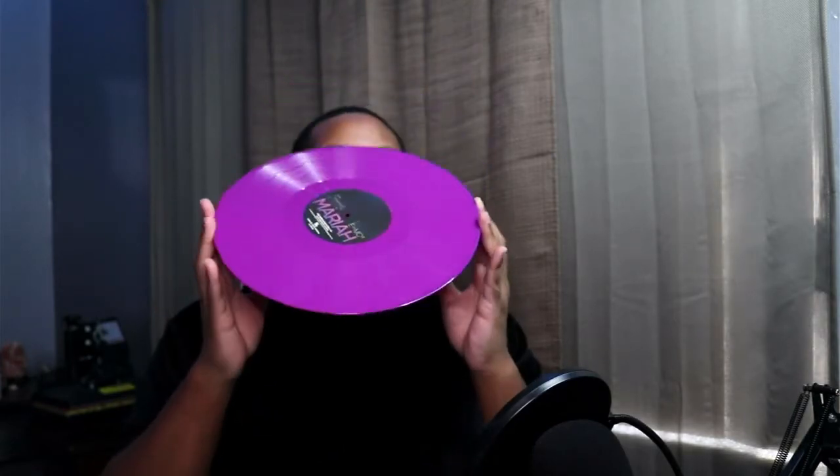Let's look at this disc — it's purple. Look at that! This is beautiful. I have other purple disc vinyls but this one is gorgeous, even holding it up to the camera and the light. Just looking at it, it looks really gorgeous. I cannot wait to spin this.